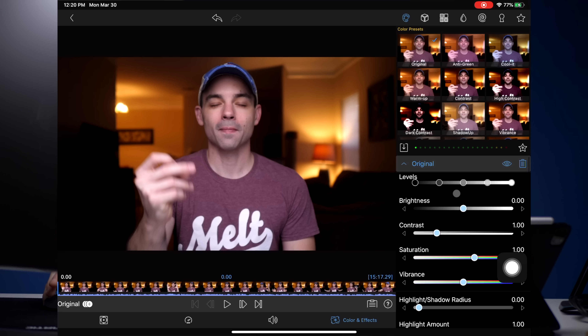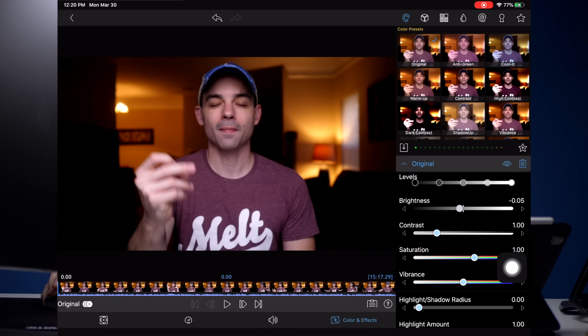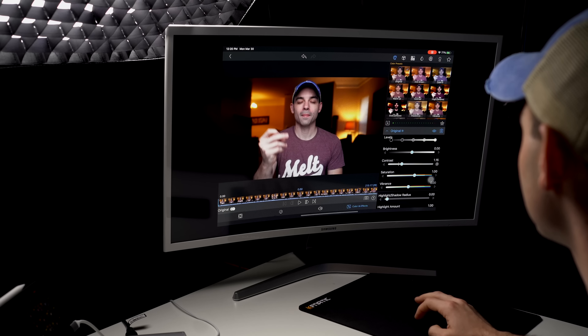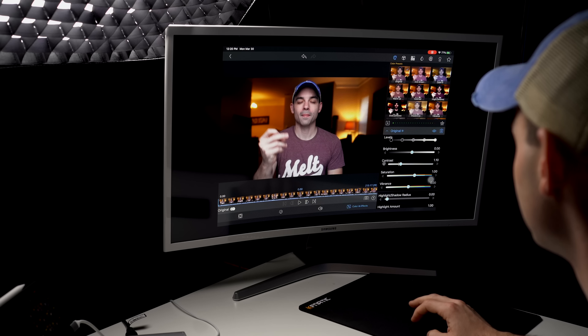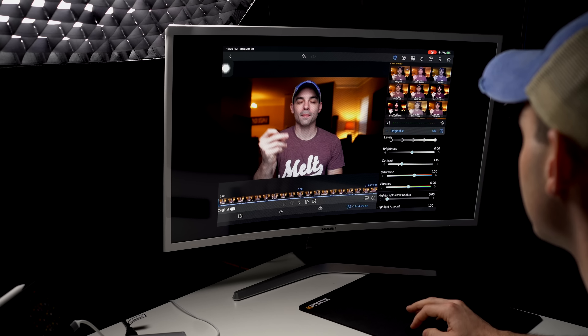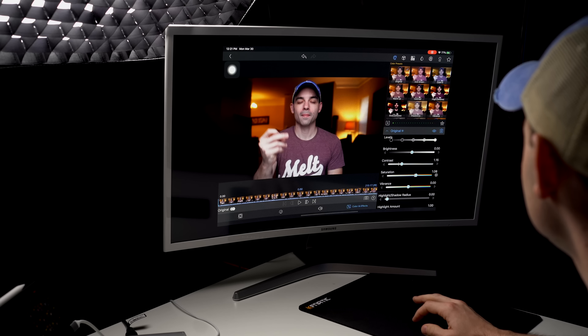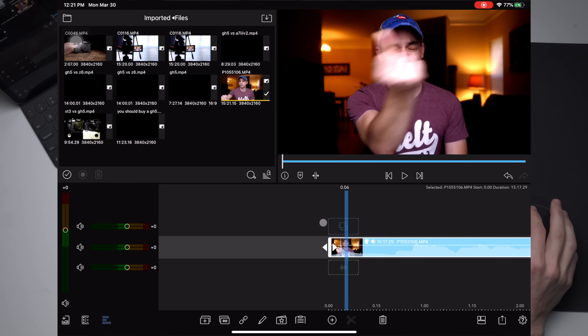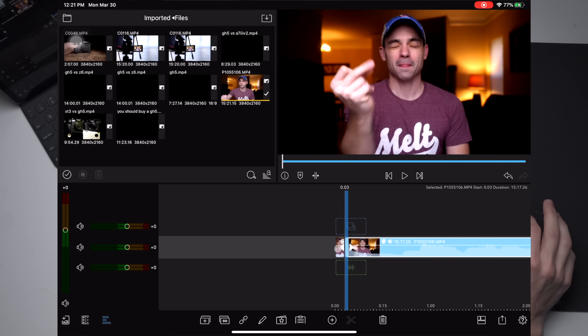Let's do some quick color grading. One of the things I don't like about LumaFusion is you don't have scopes. I always try to trust scopes because every display — whether it's a camera monitor, the iPad monitor, or this external monitor — they all look different. I like to judge off scopes because they won't lie to you. So let's add a little bit of contrast and a little bit of saturation.